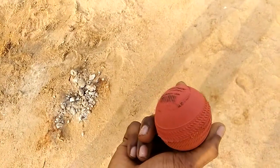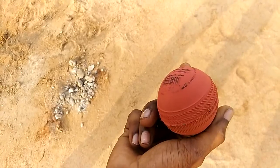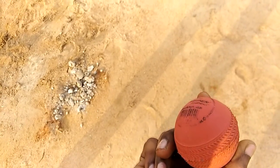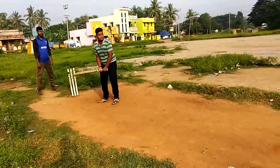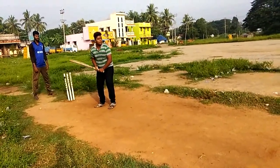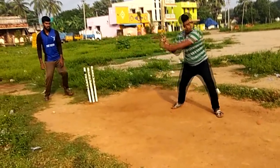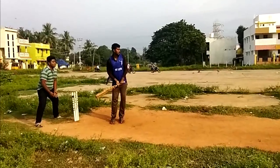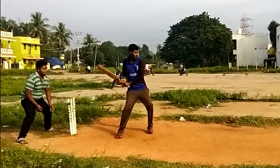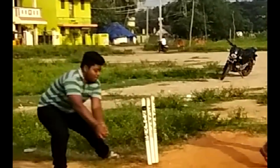The cup shape is a big one. The ball is a big one. The keeper is a big one. So, the batsman is a big one. The batsman is very easy. What is the size of the bat?